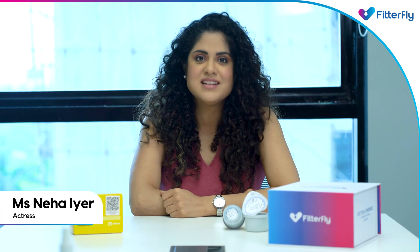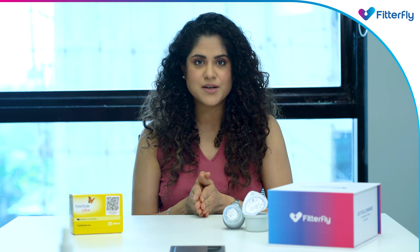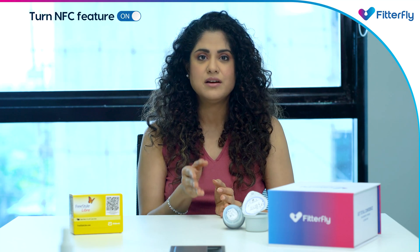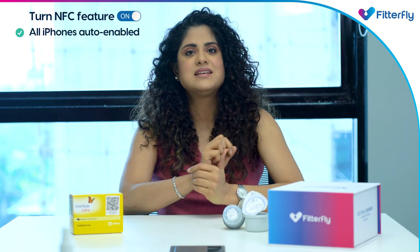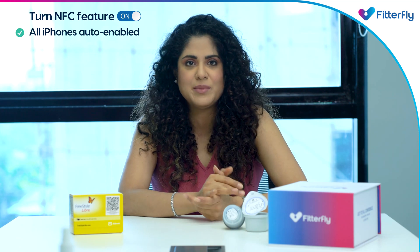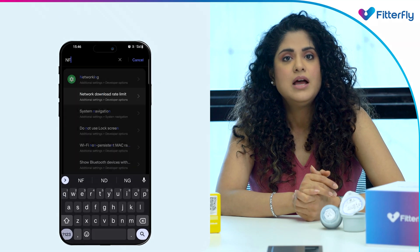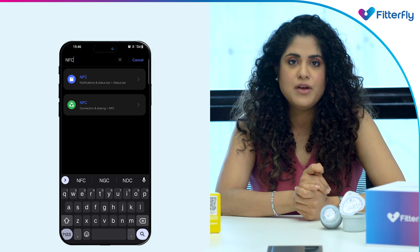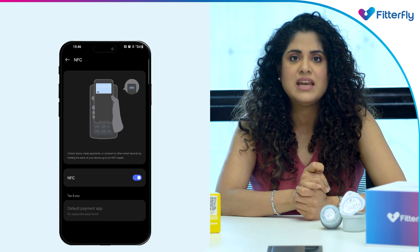Your CGM sensor is applied and is now ready to be paired. Before you can begin pairing your CGM sensor, make sure the NFC (Near Field Communication) feature is enabled on your phone. All latest iPhones have this feature auto-enabled. Android phones, however, may have this feature available but you will have to turn it on. For this, go to the settings of your phone, search for NFC, and enable the feature.